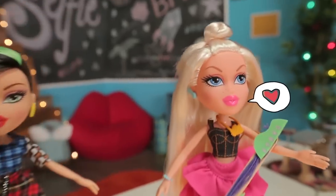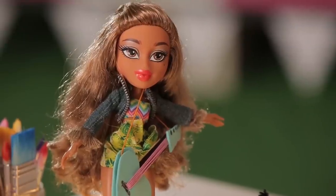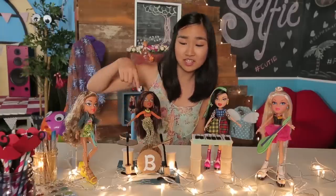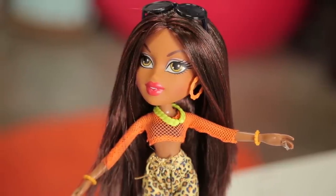So there you go, that's how you make your very own Bratz band. Here is Yasmin on the bass — she is super calm and zen, so that's why she's playing the bass. Next we have Sasha on the drum kit; she is basically the backbone of the band and gets to be pretty aggressive on the drums.